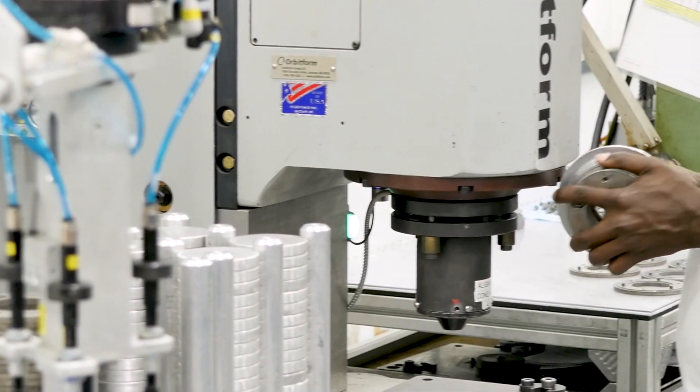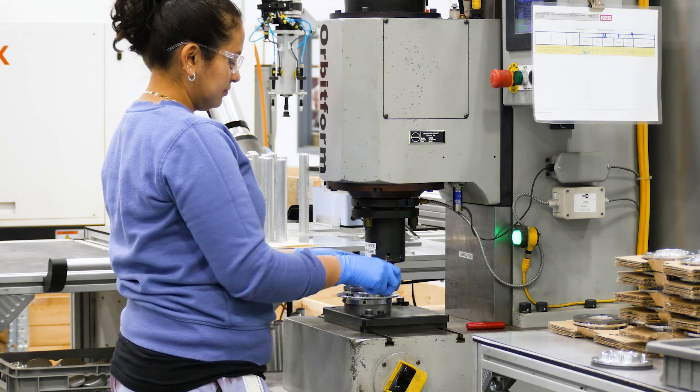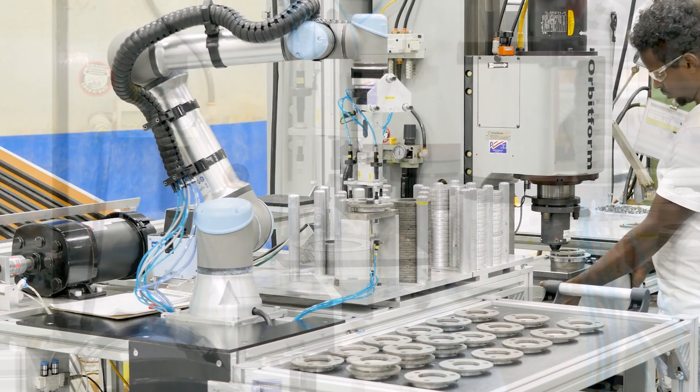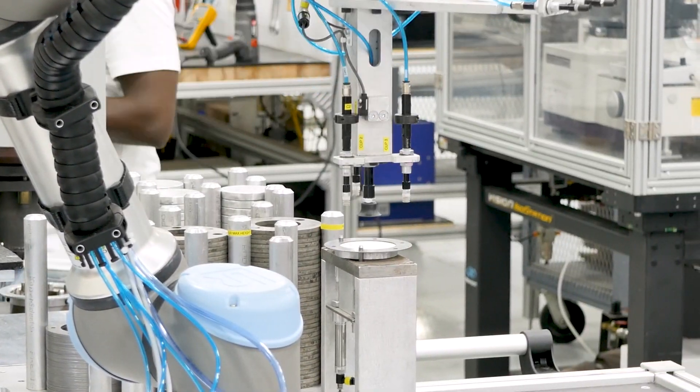This here is our riveting cell. We have three different riveting machines used to rivet hubs to armatures. We also have a collaborative robot here which assembles the parts together pre-riveting on certain high volume parts so that we can rivet them in a more streamlined process.